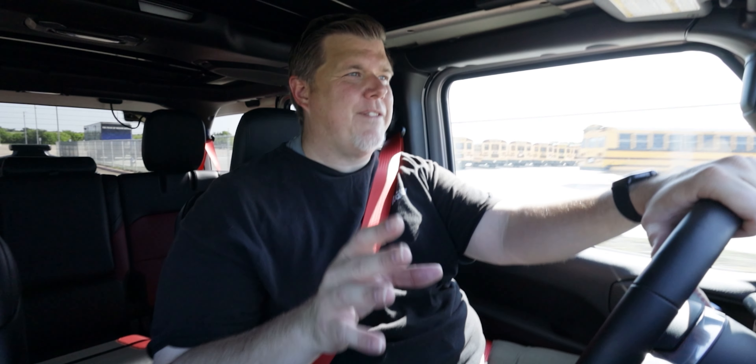Let's go ahead and pop the hood, check out the engine, talk about the power plant and the electrified part of this vehicle, and then we'll jump inside because it's getting hot.